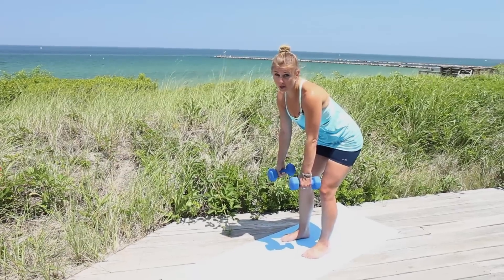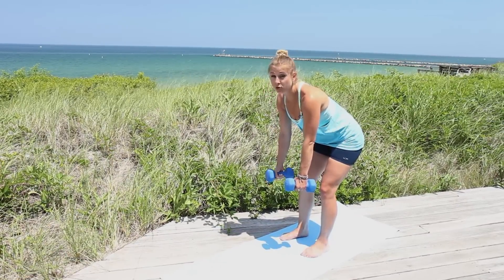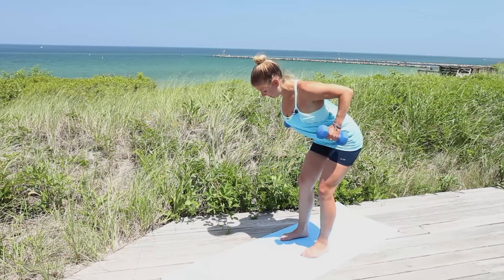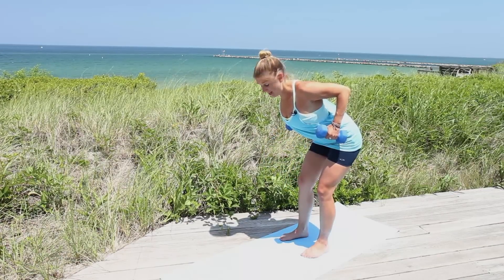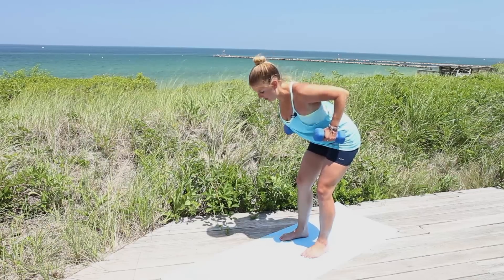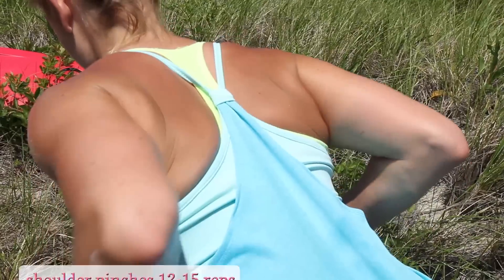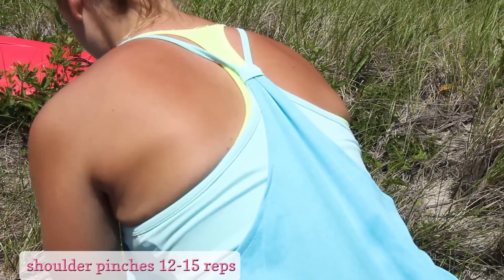We're going to hinge, suck in your belly button, and we are going to basically use our shoulder blades and pull the weights back towards our waist. We're going to pinch our shoulder blades together while pressing our shoulders away from our ears, and slowly lower them back down to the ground. And pinch, and lower.